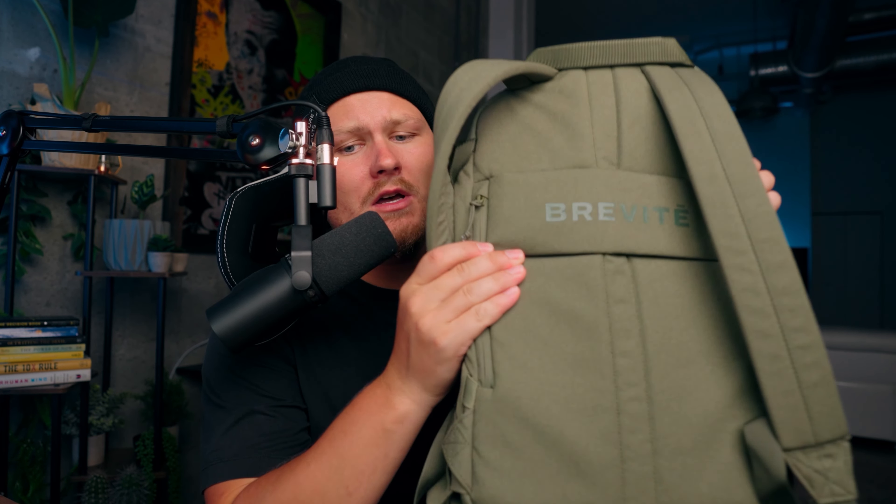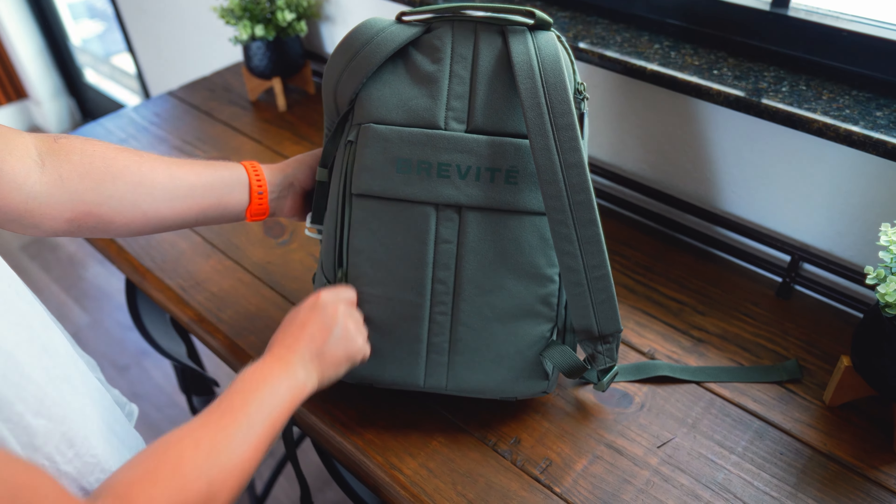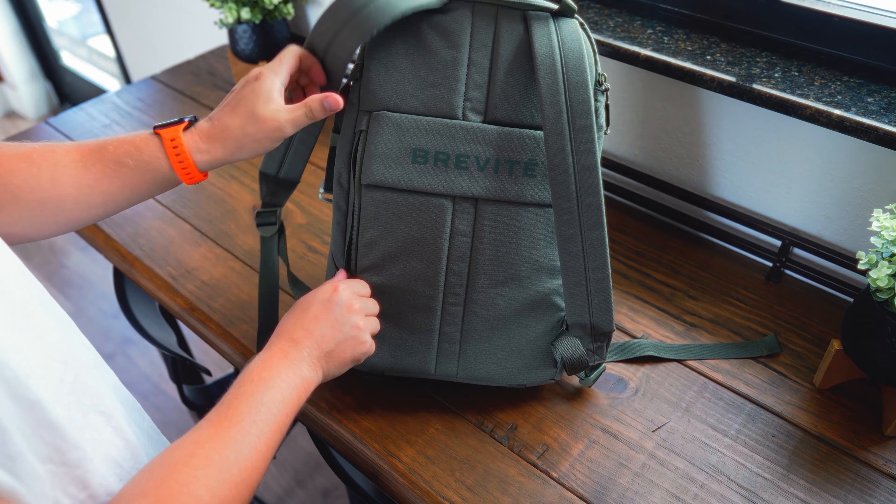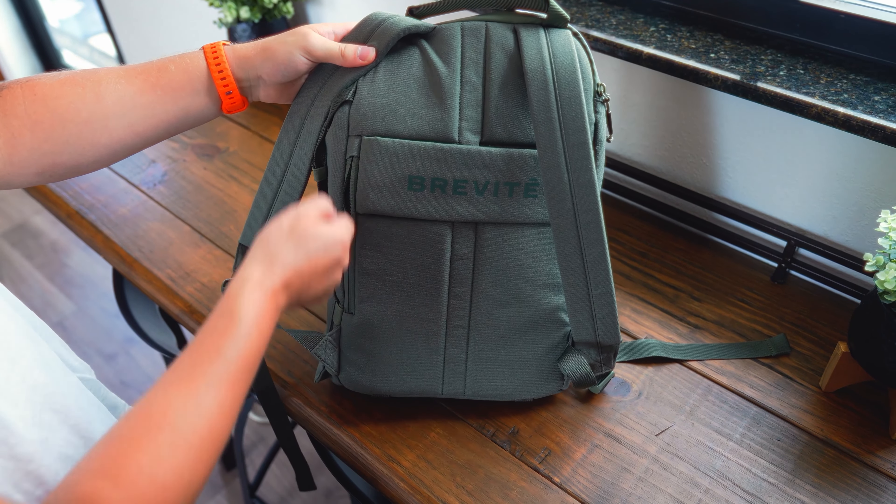Moving to the back of the backpack — there's a suitcase sleeve so you can mount this on the back of a suitcase, no problem. There's also a secret compartment back here that's really good for storing a wallet or passport, something you don't want easily accessible when walking around the city or traveling. I typically throw an Apple AirTag in these pouches, and when I go overseas I usually put my passport back there because it's nice and discreet.